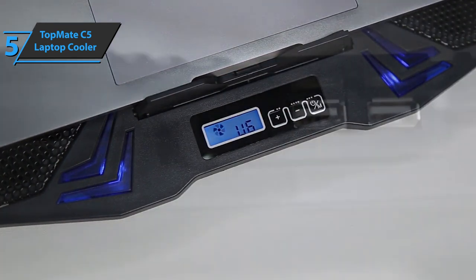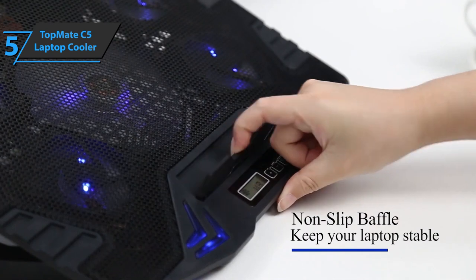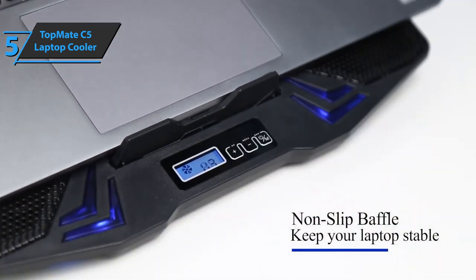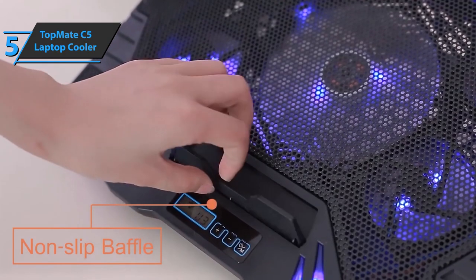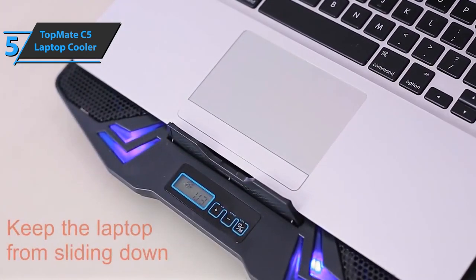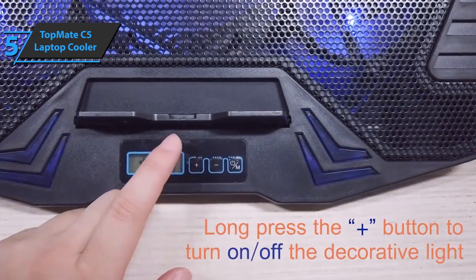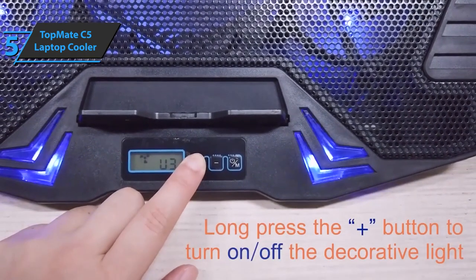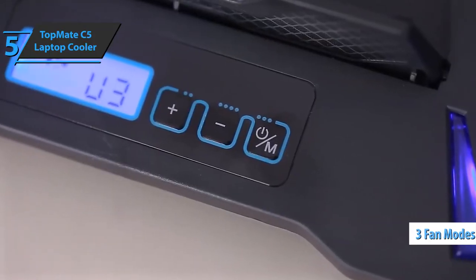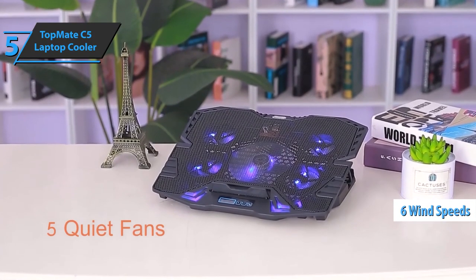There's also a folding cover that you can turn over to prevent the laptop from sliding towards you. The Topmate C5 Laptop Cooler has a control panel with a button and a small LCD screen. At any time, you can read info on the screen about different wind speeds, which is quite useful, and you can change the mode with just one touch of a button. There are three different fan modes as well as six different wind speeds to adjust to your current needs.